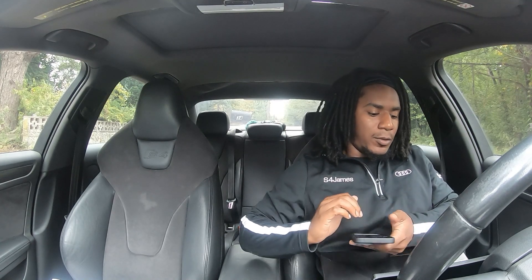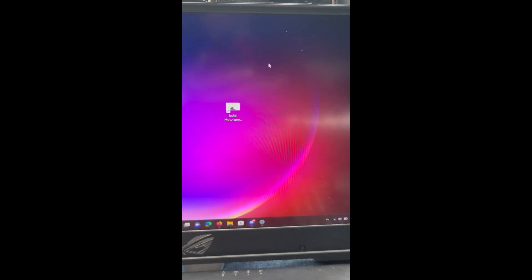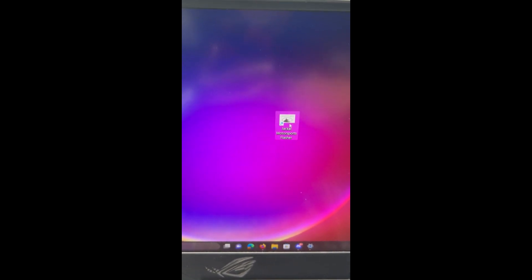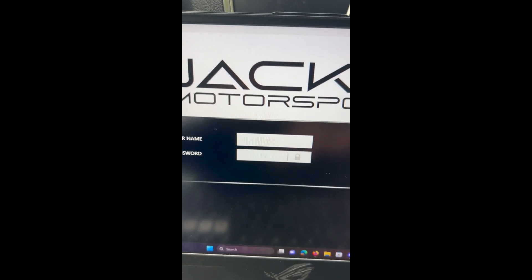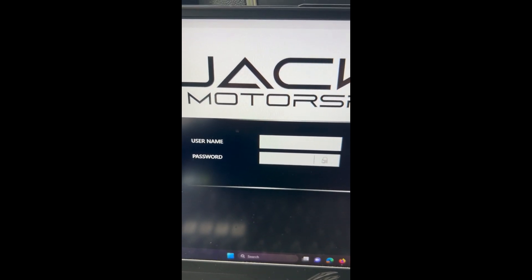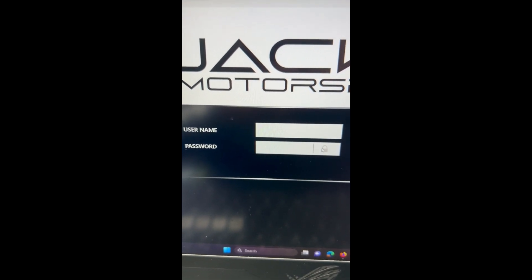Once you have your OBD plugged into your car, you should have already downloaded the installer, which is the launcher for Jackal Motorsport tunes. This is the icon on my screen — you usually get this in an email from Matt who sets you up with everything. Double-click to open it up. You'll need a good internet connection. Your login should be set up through Matt or Tony — they'll get you set up with a username and password. Enter your credentials and sign in.